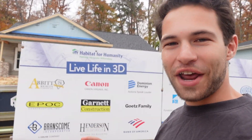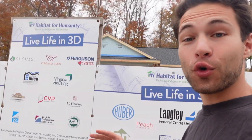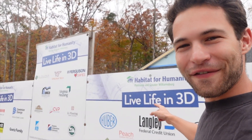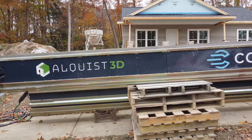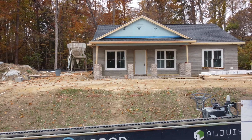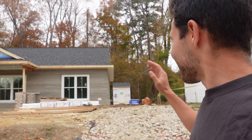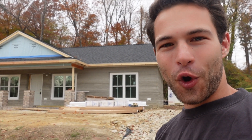I'm back in Virginia at the Habitat for Humanity house 3D printed by Alquist 3D on a Cobod Bode 2 printer. They've actually disassembled the printer — it's right behind me here. They have this cool logo that says 'Live Life in 3D.' They've printed this house here in Williamsburg, Virginia. We've been here multiple times before. They've added a roof, windows, and a door. It's starting to really come together, so this should be a great walkthrough.